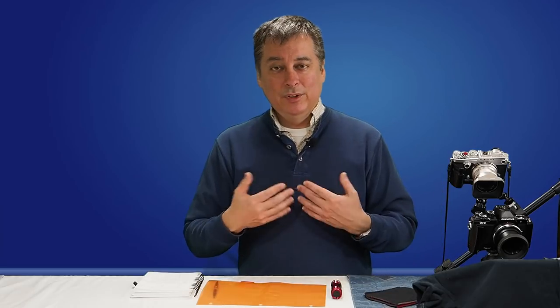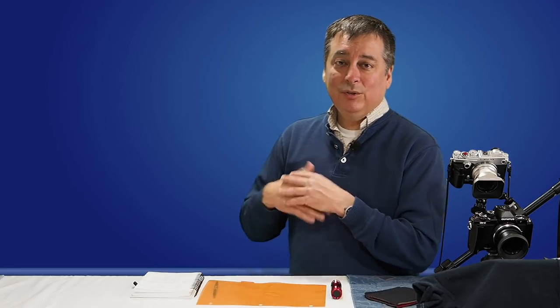If you have any questions, just leave them in the comments below, and I appreciate you guys watching. I'm going to do some more videos on some of the unique features with Olympus cameras, so if you're interested in seeing more, hit the subscribe button and hopefully we'll see you again soon. Thank you.